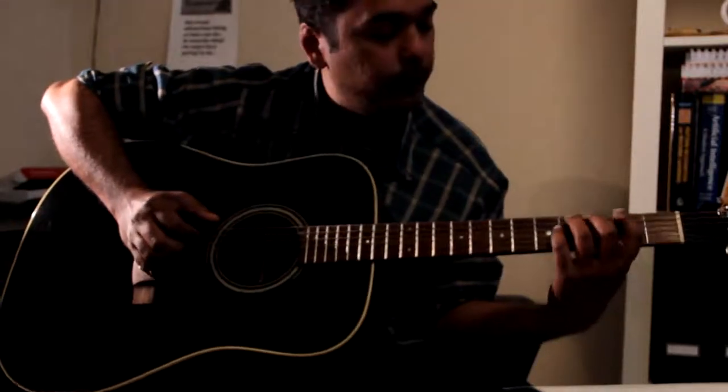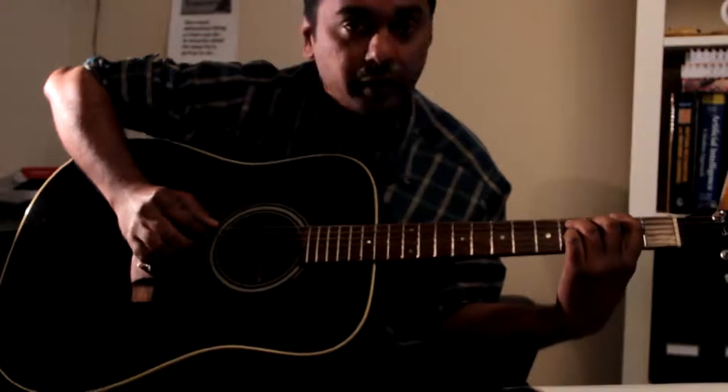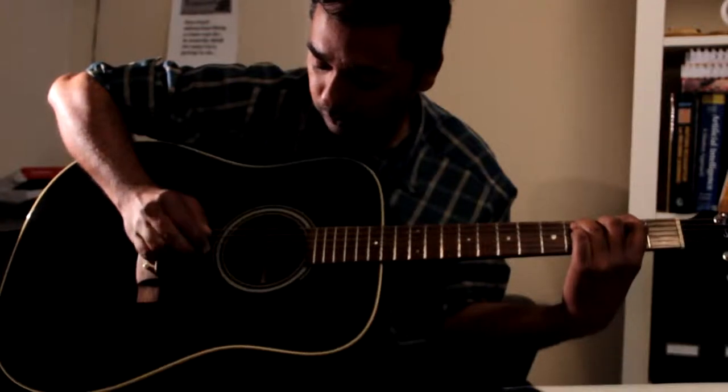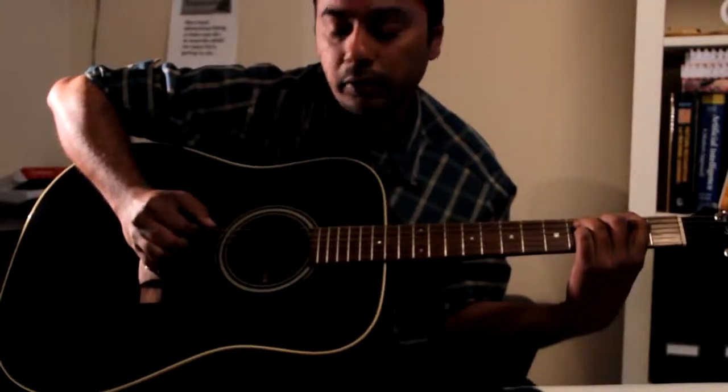The last one is 2nd fret 6th string, 4th fret 5th string, and 3rd fret 4th string with the same pattern. But this time instead of playing 5 and 4, you play 1 and 3.